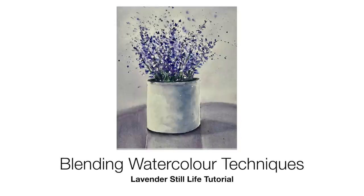I'm going to show you how to blend watercolor paint in this lavender step-by-step still life tutorial.